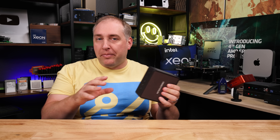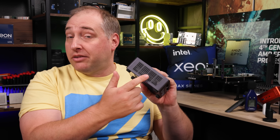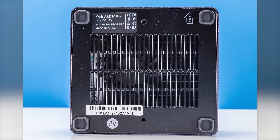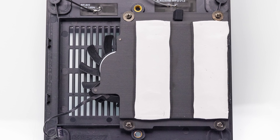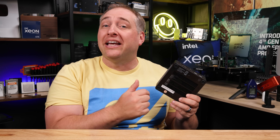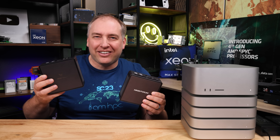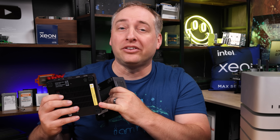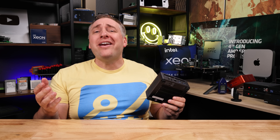Beyond that front panel, on each side you have a vent, on the top it says MinisForum, and then on the bottom you get something pretty cool — a pretty open mesh grille. The reason it's so open is that there's now a fan here used for SSD and DDR5 cooling, which is a big upgrade we'll show you when we get inside. On the new production unit, the MinisForum logo on top has a metallic finish with a little logo versus the pre-production unit that just says MinisForum in plain text. The production model also has a label on the bottom saying to disconnect cables when you lift the lid.